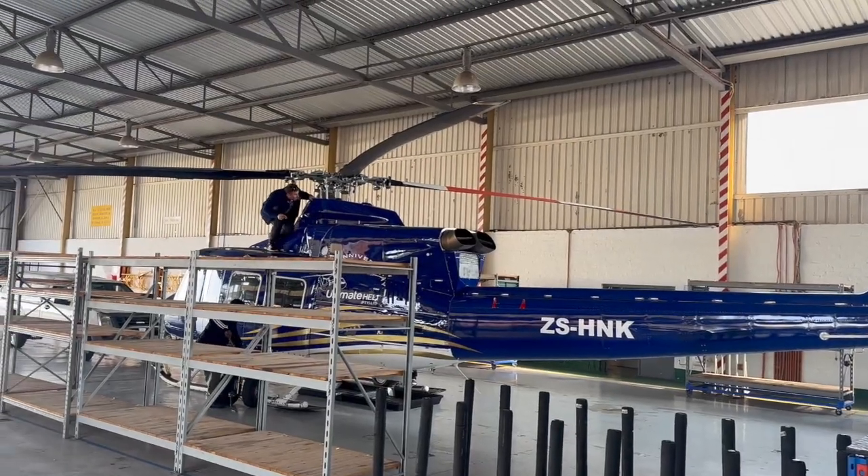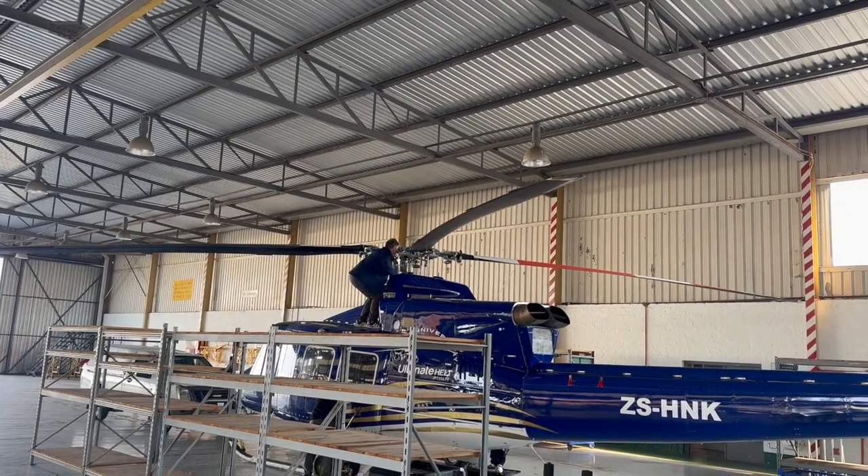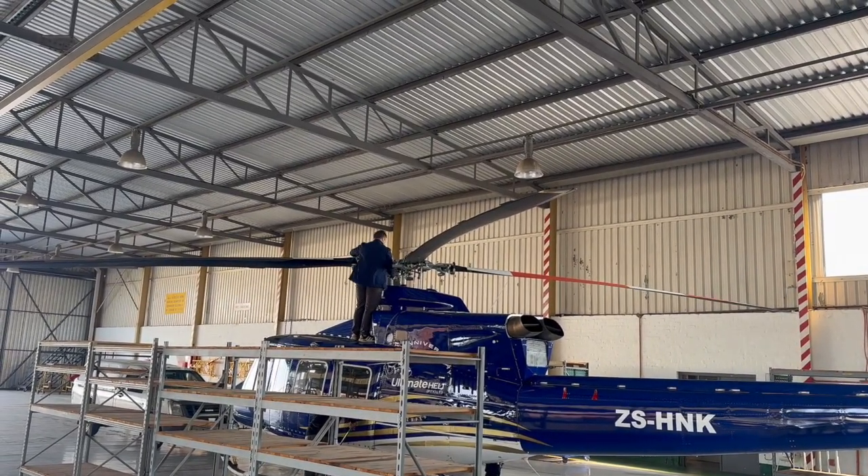It's Sunday now and there's a little bit of movement in the hangar — they're obviously going to take the Bell 412 for a fly, and this is the fun part of how you do a pre-flight on a 412.